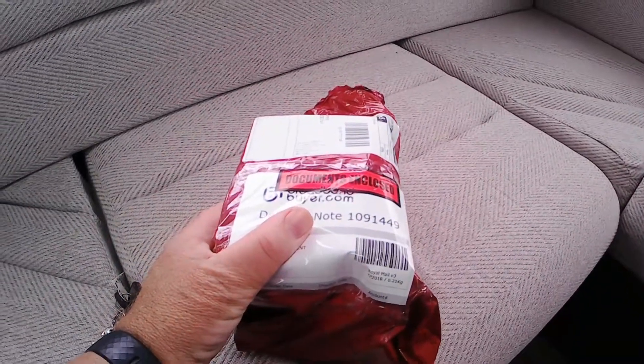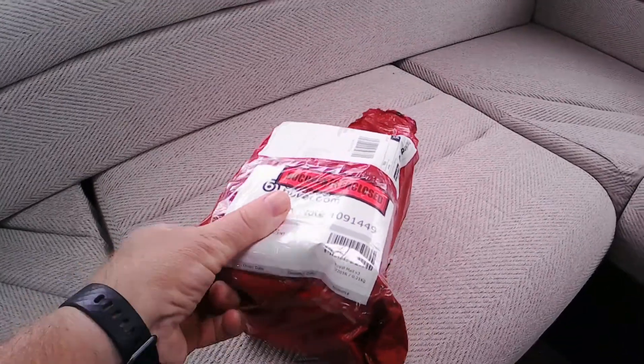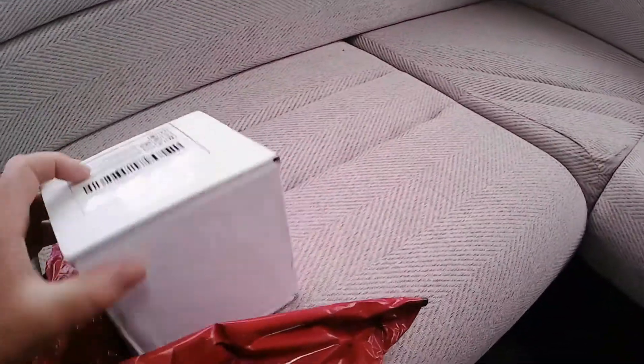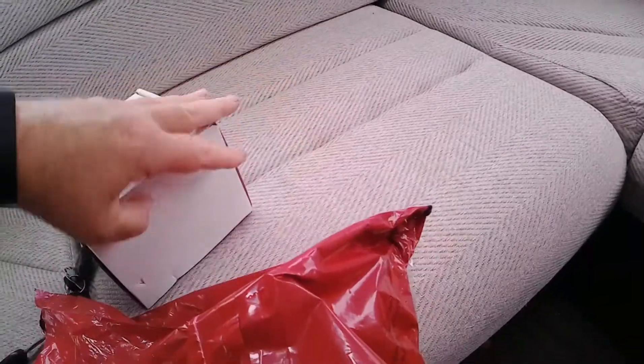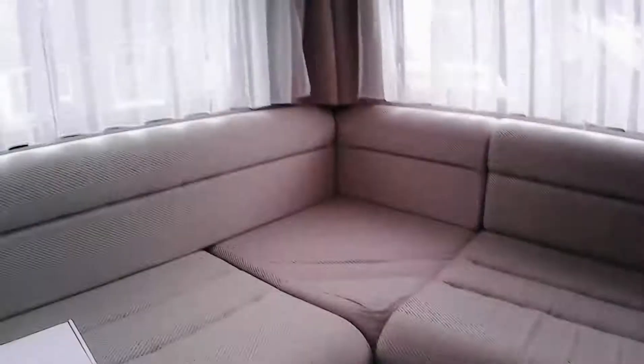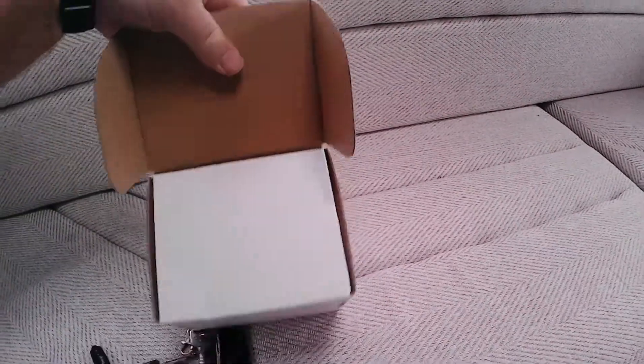Right, so here's a Poynting Puck 2 aerial that I've ordered. I'll get it out of the bag while I'm on camera. I've opened the bag but I've not opened the box. I bought it from broadbandbuyer.com and it cost me roughly £10 less than most other places. In total it cost me about 50 quid.